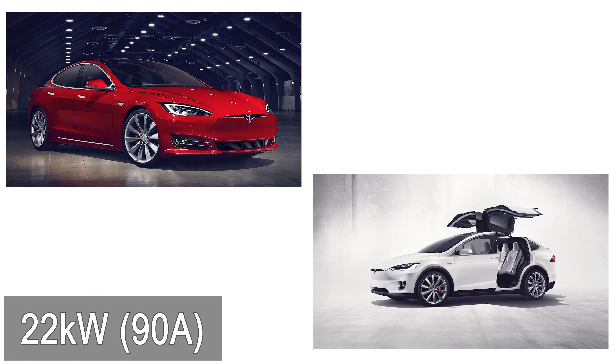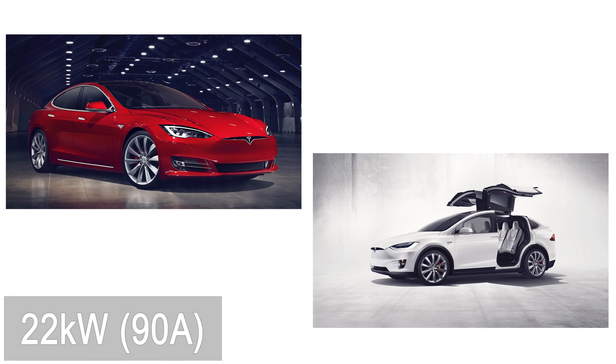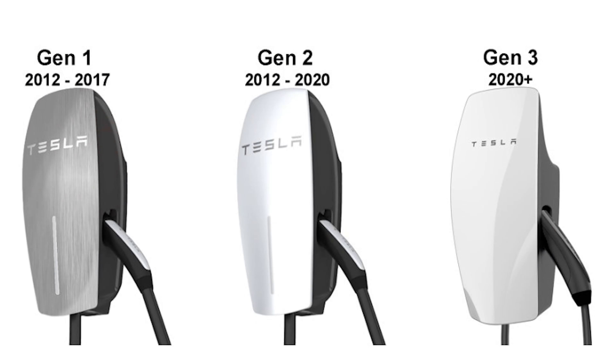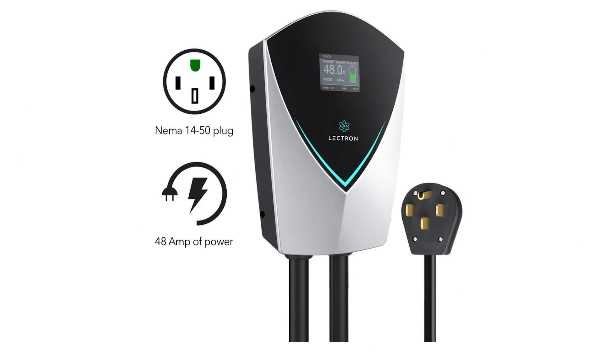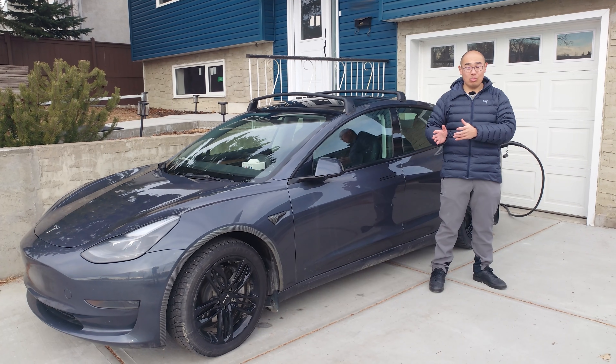The older Model S and Model X have the ability to charge at 22 kilowatts on AC. There are Gen 2 Tesla destination chargers capable of supplying this much power, but it might be difficult to install something like this in a house as it will require a 100-amp connection. For a typical North American home, a 48-amp charger is probably the fastest Level 2 charger that can be installed in a practical and reasonable manner.